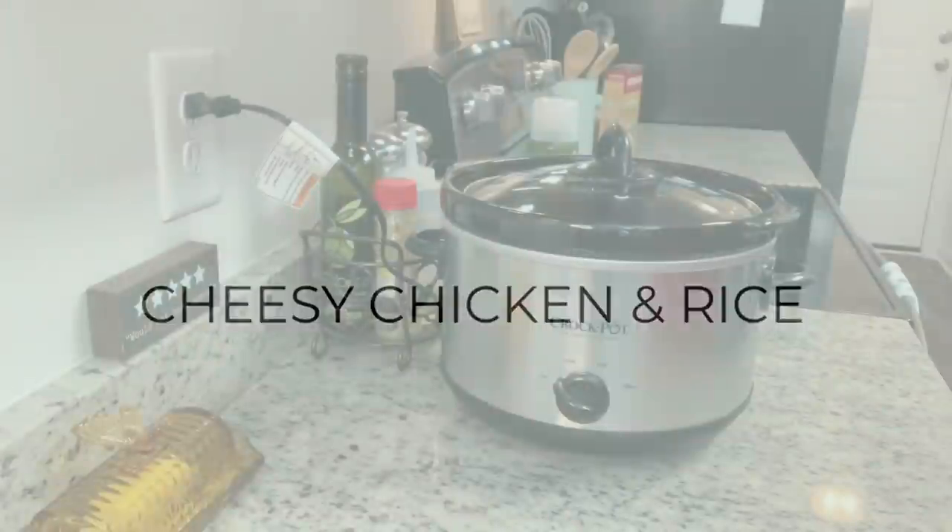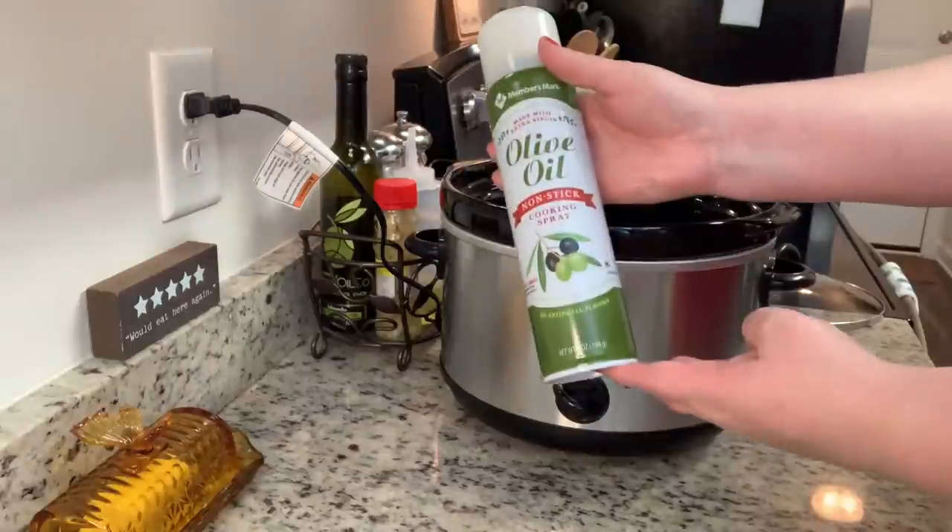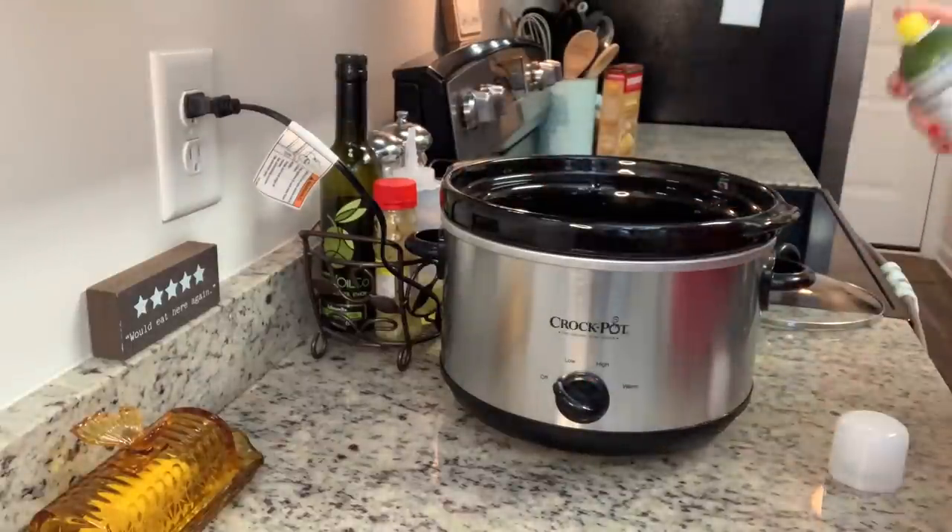First up, I tried a new recipe for a crock pot cheesy chicken and rice. This recipe was given to me by a lady I used to go to church with — she said she makes this all the time. It was really easy to make. In this crock pot, I'm going to spray my liner with a little bit of cooking spray and add in my chicken breasts.